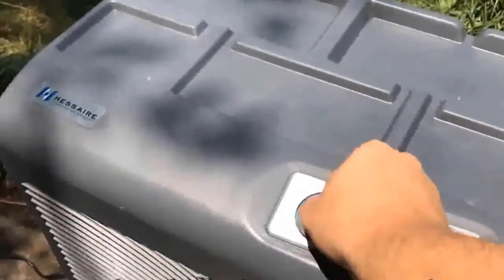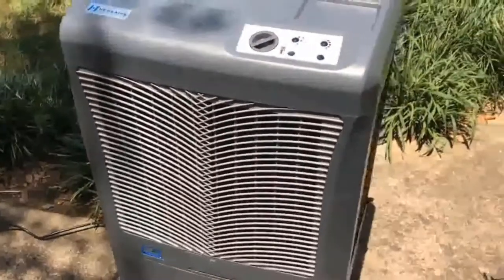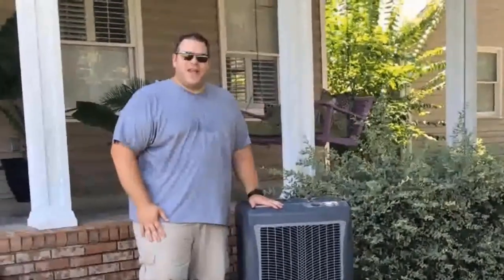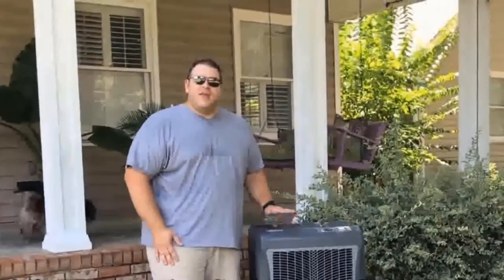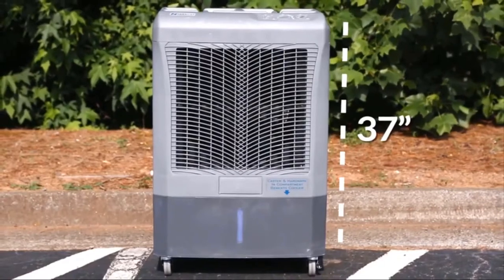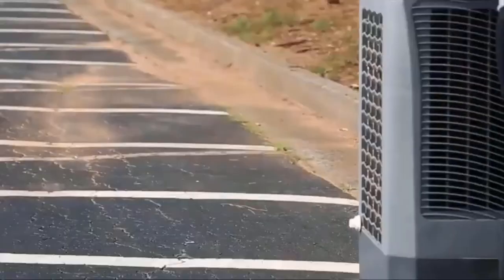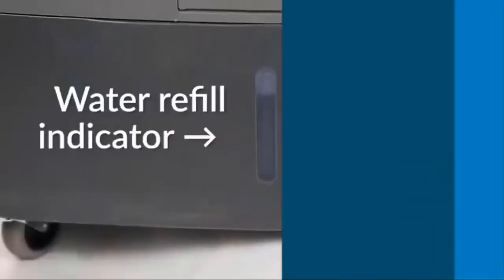There are two different fan speeds — a high and a low. It's not loud at all, which I really like. I've seen some of these at different restaurants and some of them are annoyingly loud, but this one is very quiet while still moving a lot of air. It's fairly large in size but not annoyingly large — about 25 inches wide, about 37 inches high, freestanding, and about 17 inches deep.